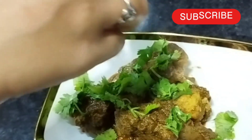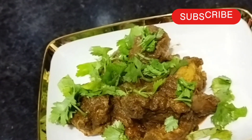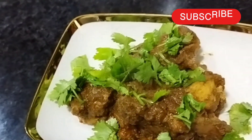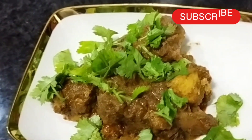Subscribe, like, share. I will show you how to make a video of the video.